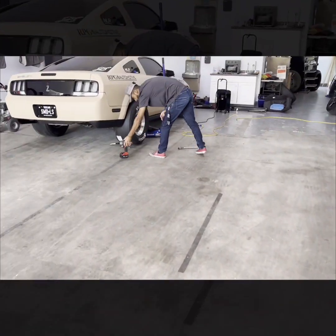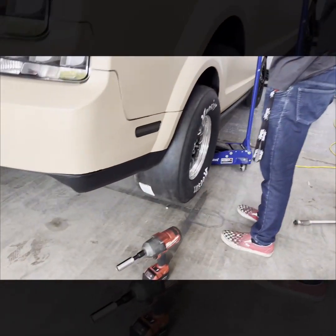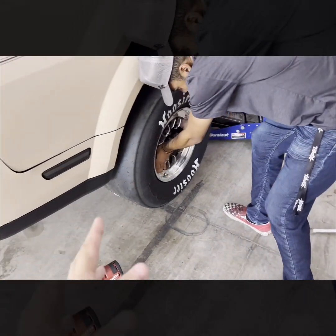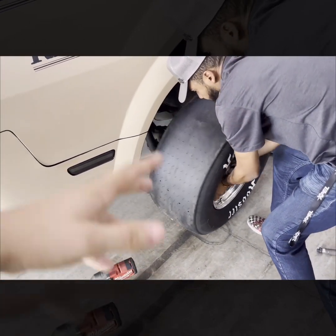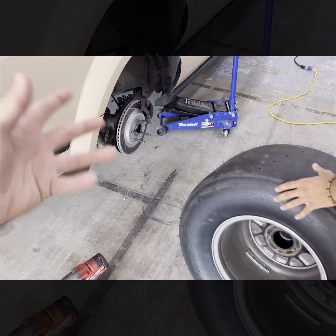Not that special, but what we're doing is we're going to test fit it on his car. Little wheels. On his car, because it should give us a good estimate. That way I know, hey, I need to go ahead and send it back or keep moving forward.